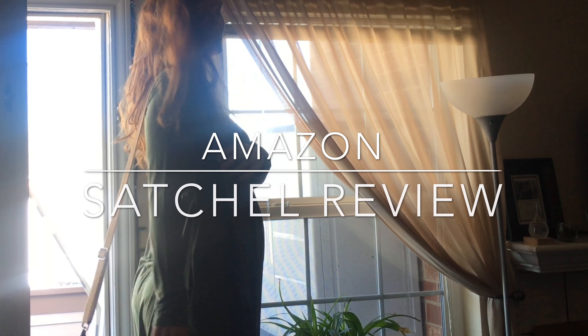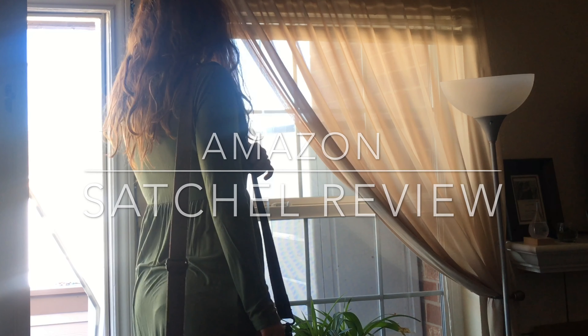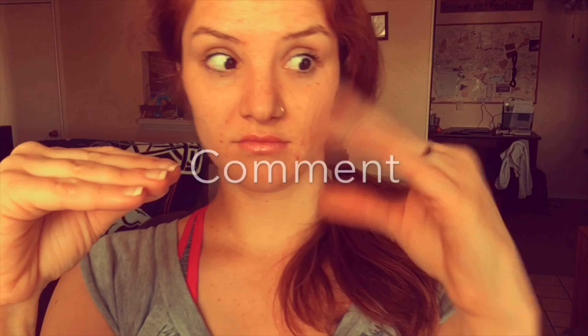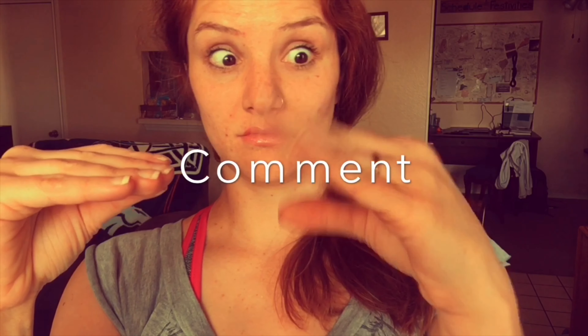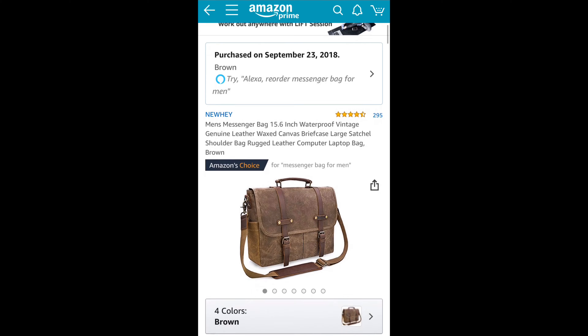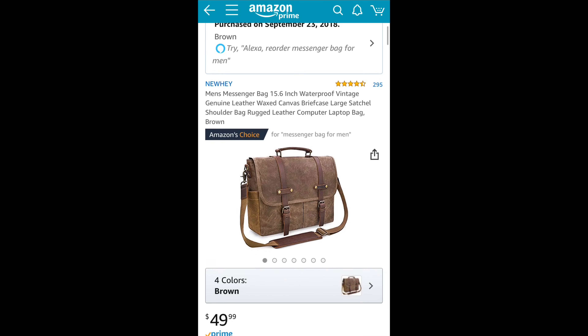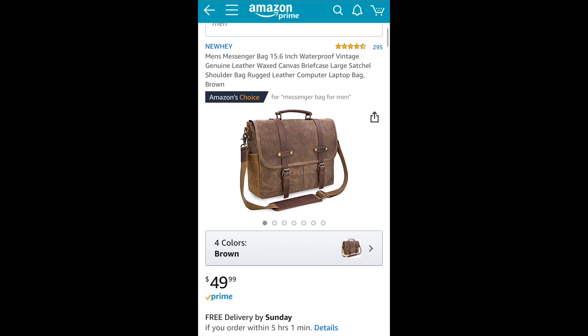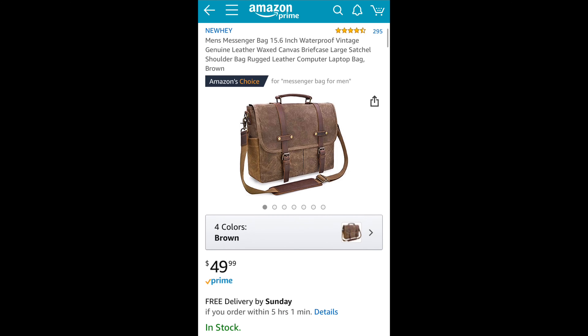Hello lovelies, let's get right into today's review. Today I wanted to go ahead and do a review that would actually be helpful for the gents watching out there. So I decided to do this satchel, which is by far my favorite satchel that I have ever found.